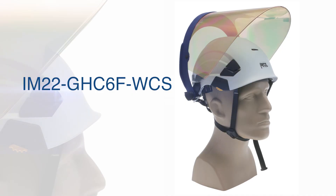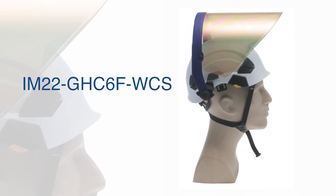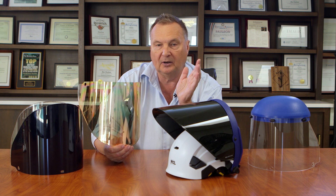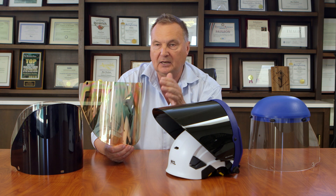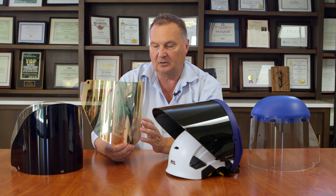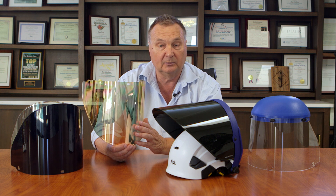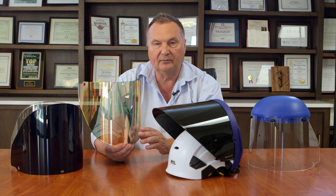This is the IM-22 GHC-6F WCS — a gold coated face shield for heat reflection. It would be used in applications where there is very high radiant heat, such as the steel industry, molten glass, ovens, and those types of circumstances. It is on a clear base so that you have very high light transmission to see through it, but it reflects most of the radiant heat away from your face.